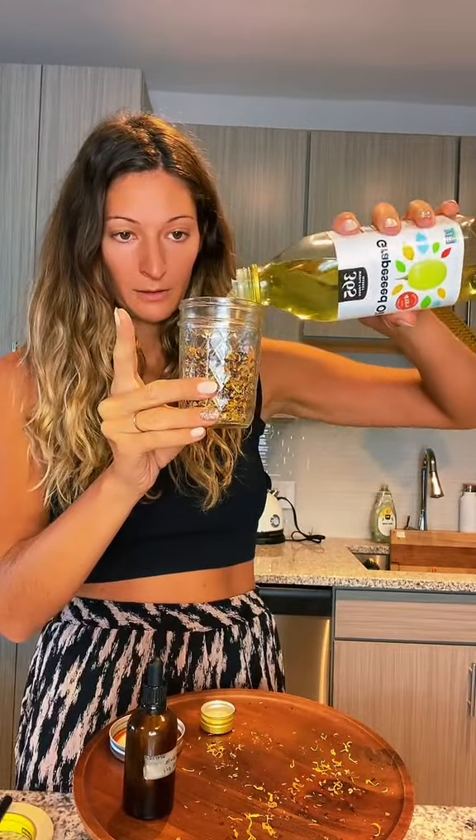Fill the oil to this top rim here, and then use a chopstick or whatever you have — in this case I'm using a clean fork — to make sure the oil and the Calendula and Rosehip are mixed in. And then as you can see, we have more room at the top so I'm going to fill that with oil as well.